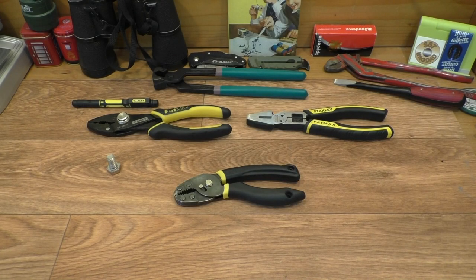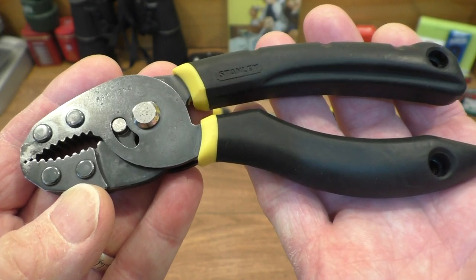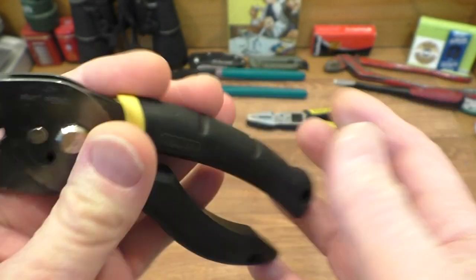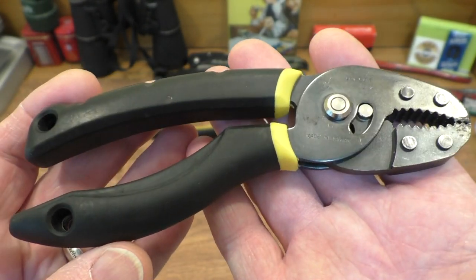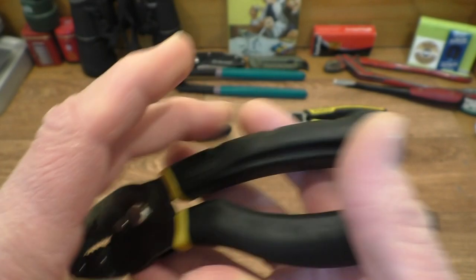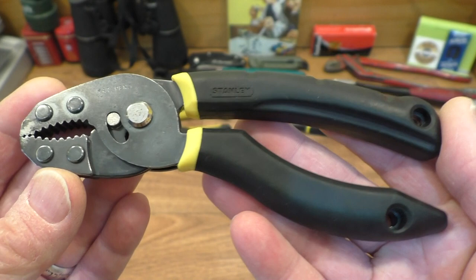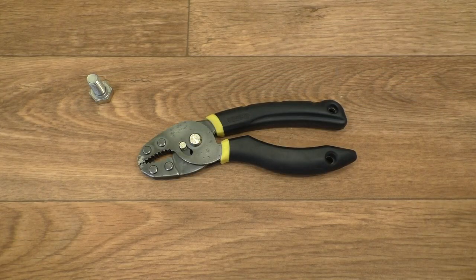Hello everyone and welcome along to this edition of Tool Talk. Today we will be taking a look at the Stanley 84-881 Max Grip pliers that I picked up at the car boot sale last week, where they were my star buy. Let's get into it — one of the first tool stalls that I came across